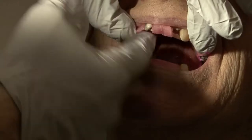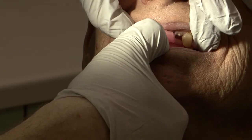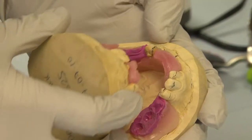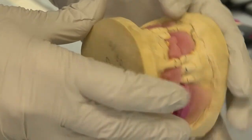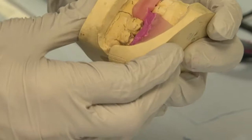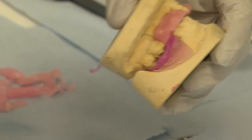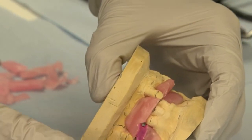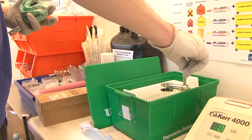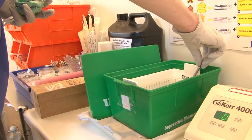After trimming the bite record, it's important to try it again in the patient's mouth. At this stage, any errors can be corrected. Check that the casts fit together and are supported properly by the jaw registration. Disinfect the bite fork for 10 minutes before packaging it and sending it to the laboratory.